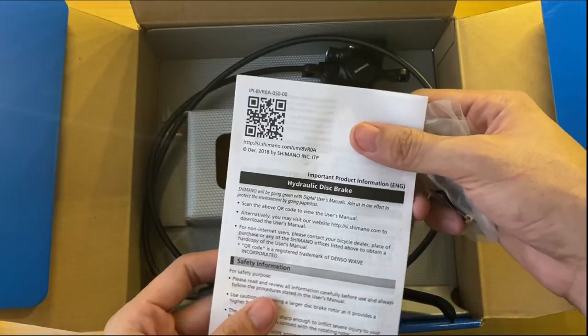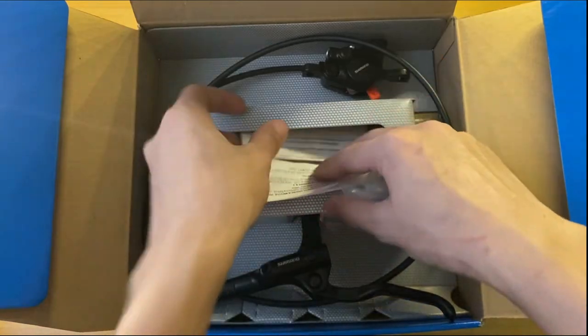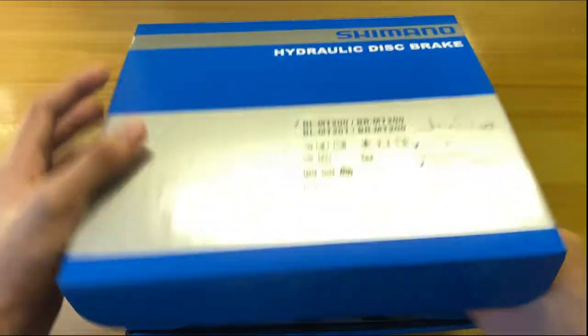Please read the user's manual if you are new to this product, or you can visit the Shimano website. I'll put down the link in the description below.